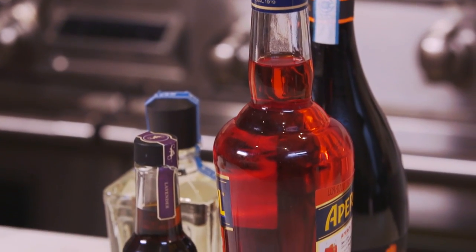Aperol is pretty amazing. It kind of tastes a bit like Campari, which more people know of, but it's slightly more sweet and has the undertones of rhubarb in it and it's slightly bitter as well.